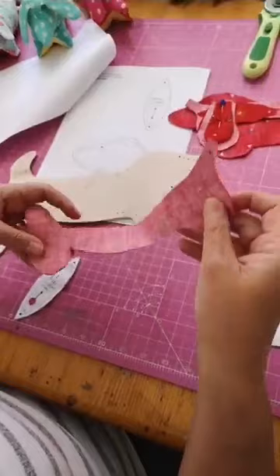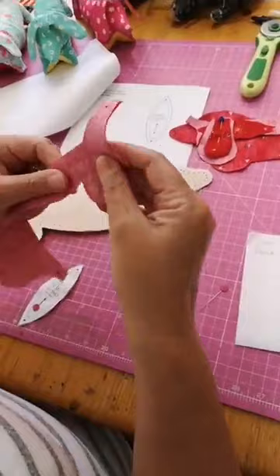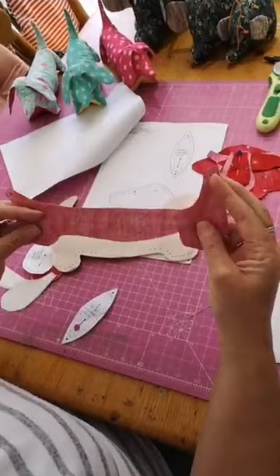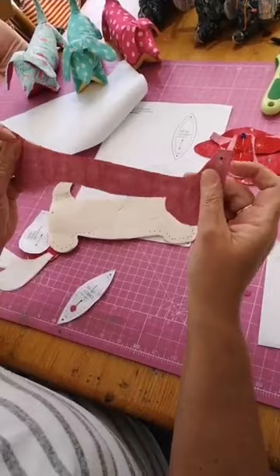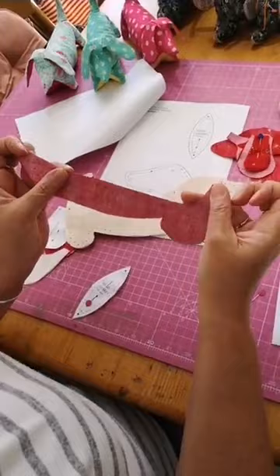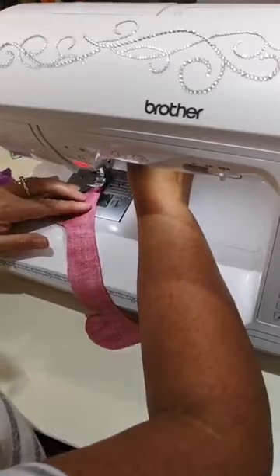We're going to start with the belly. You can see his back legs here going up to his tail and his neck on this side. You're going to sew along the straight edge - sew all the way down to the middle, stop, and then leave a gap for turning. So we're going over to the machine. I'm using black thread, hopefully you can see that.